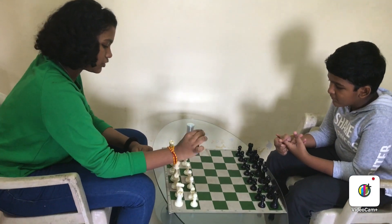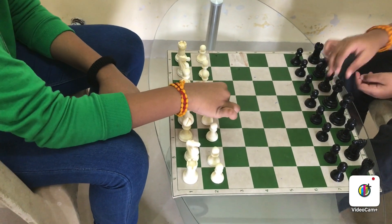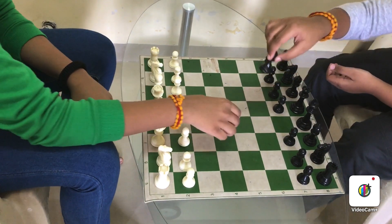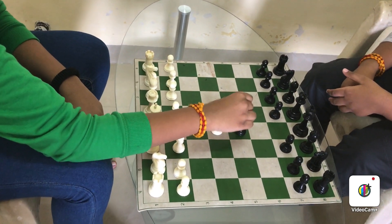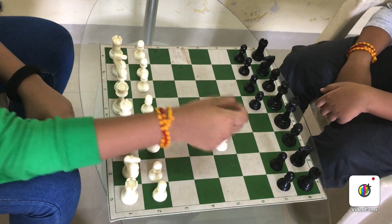First, we'll move the pawn. The pawn can move one step or two steps. Can this move right here? No. If there's a piece right in front of the pawn, it cannot move. If there's a piece right here, like this, then it can capture and move forward.